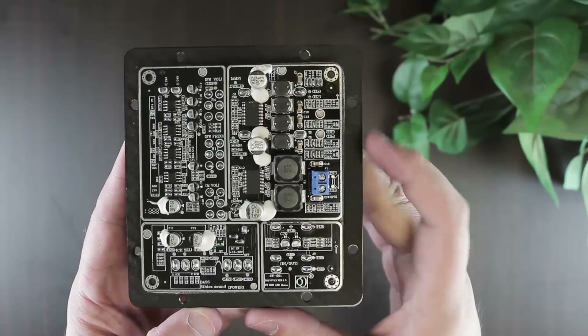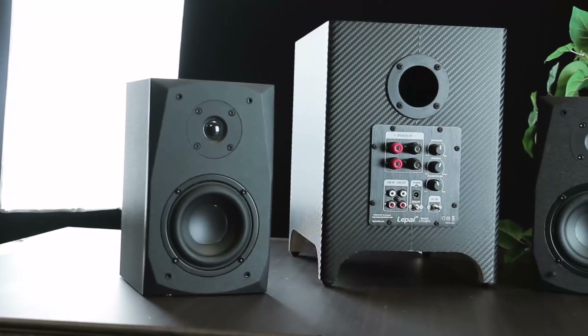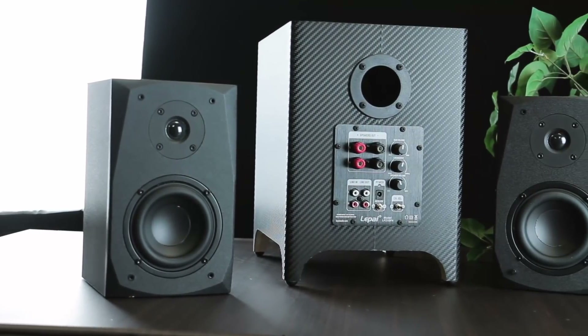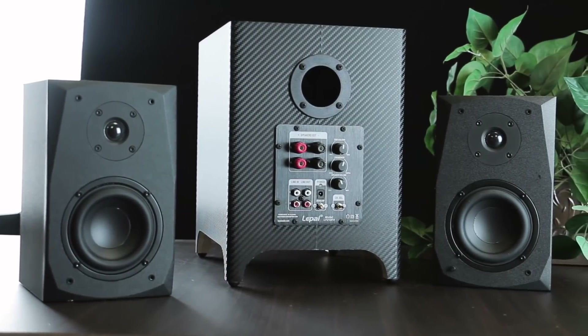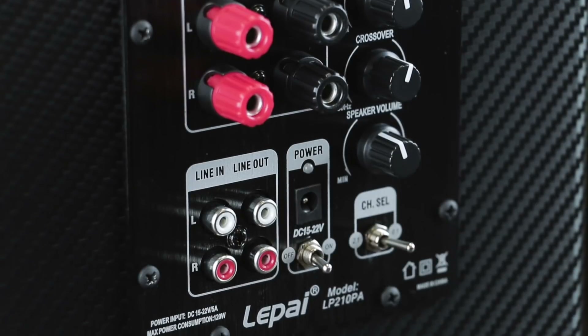You'll find the output for the subwoofer on the back of the amplifier. Your home deserves a small yet powerful subwoofer satellite speaker system, and this is the perfect plate amp to power it. Pick one up only at Parts Express.